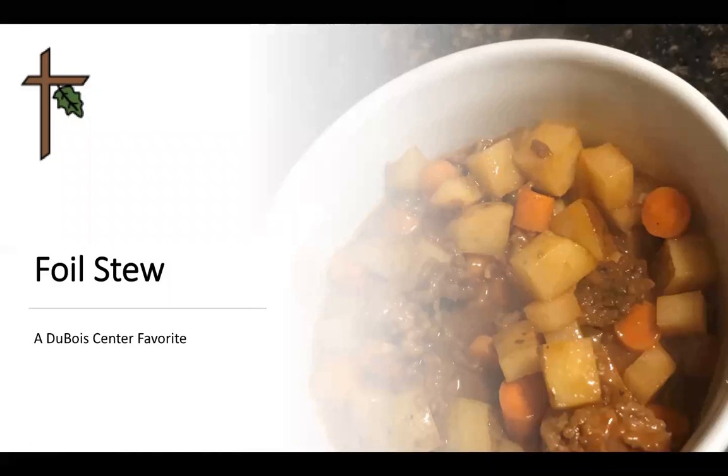Hey everyone, thanks for joining me to make a camp favorite foil stew. I'm going to move through the instructions fairly quickly so feel free to pause at any point.